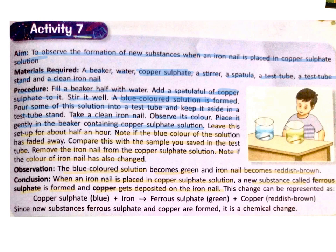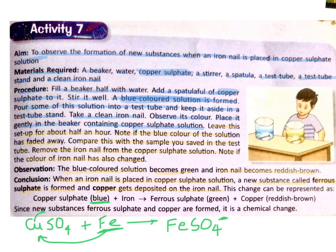Let us understand it with a representation. Copper sulphate (CuSO4), which is blue in colour, reacts with iron. Iron is a more reactive metal, so it displaces copper. It replaces copper and with SO4 it forms ferrous sulphate (FeSO4), which is green in colour. Along with it, copper metal is formed and gets deposited on the iron nail. So that reddish brownish coat on the iron nail was actually copper, not rust. Copper sulphate (blue) reacts with iron and forms ferrous sulphate (green) plus copper — a reddish brown coat on the iron nail.